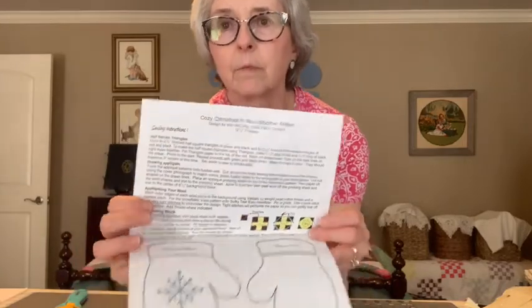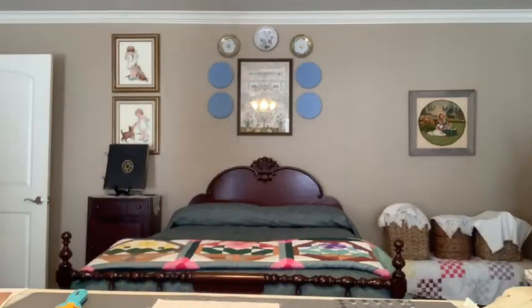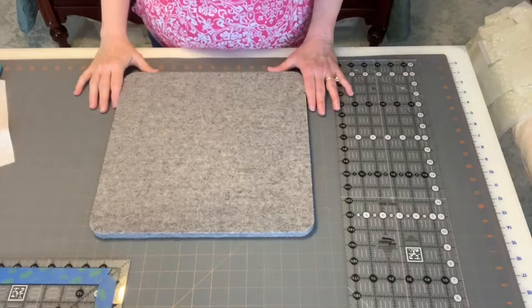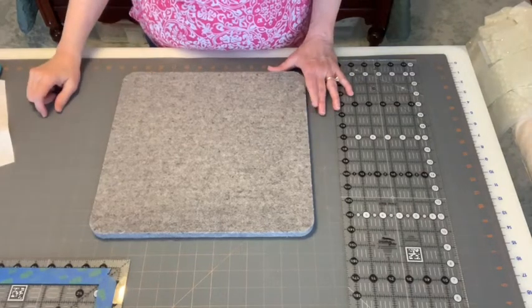So we're going to use a different method where we'll actually cut triangles that are larger than needed, add those to the corners, stitch, and then trim the block down so we can be sure everything is the right size. We're going to be using the Perfect Corner Ruler to do that.